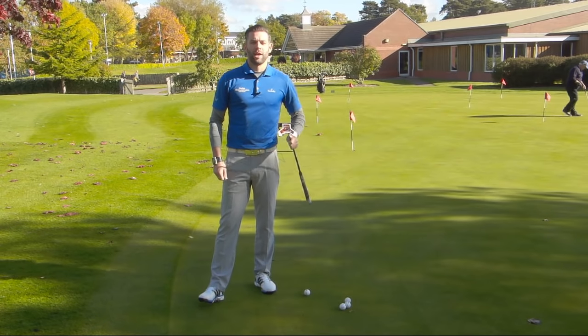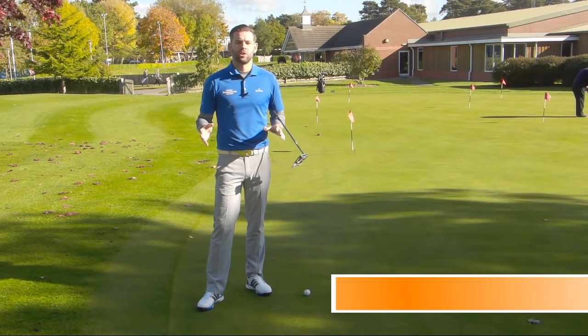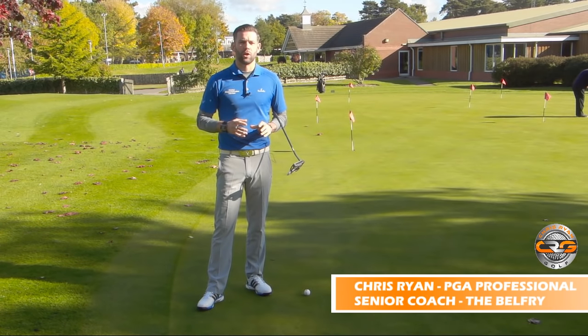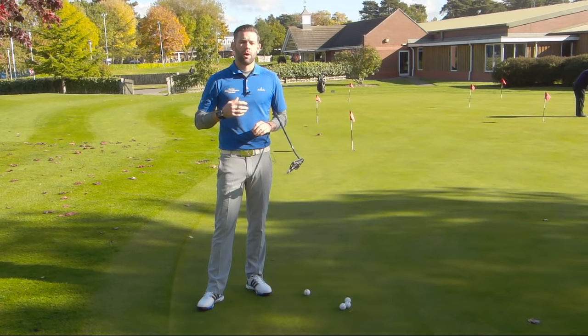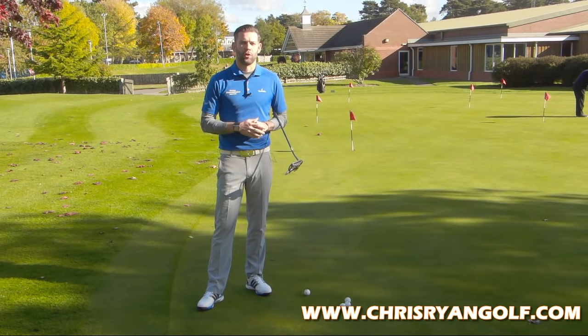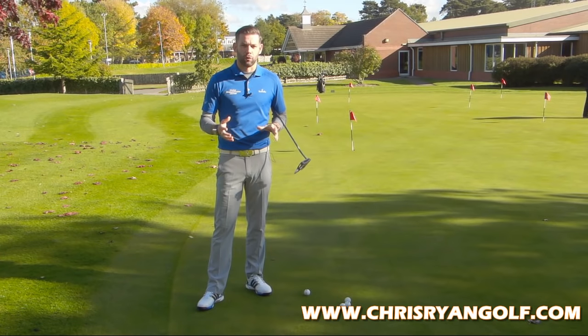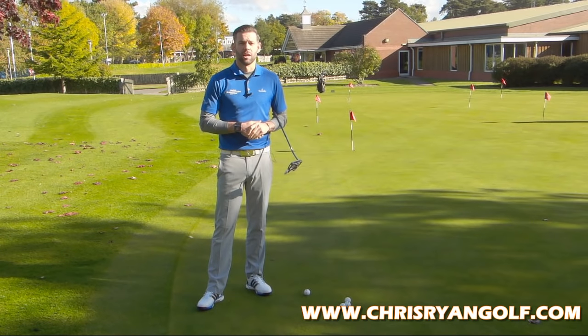Hi and welcome to Chris Ryan Golf. I'm here at the Belfry, outside on the Academy Putting Green. We're talking about putting — more specifically, green reading — and we're going to look at a few of the faults I see golfers fall into around the golf course, which causes them to not read the green correctly and therefore miss putts, and in some cases three-putt.